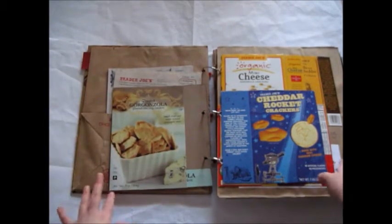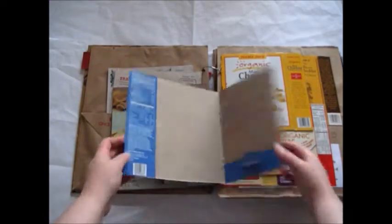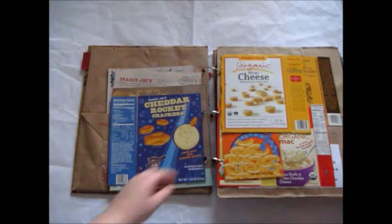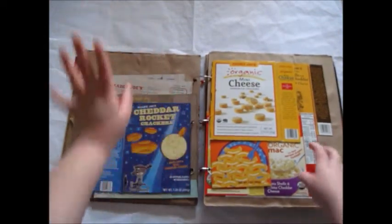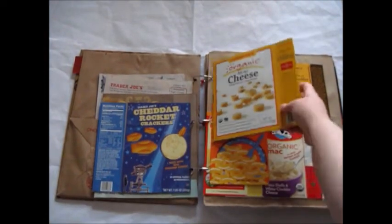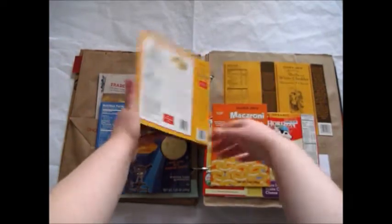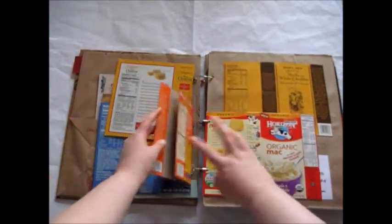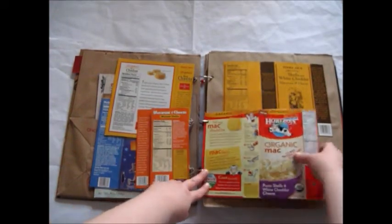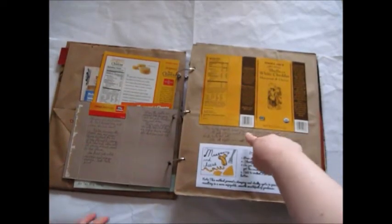I talk about all these cheese crackers. A little more writing here — these were added in with the thread method, which I found later to be a bit of a nuisance, but you can still find out how I made those — I'll include that in the description below. More writing here. This is really good, actually. I like this brand. I wrote about that here, and then included another brand that I tried.